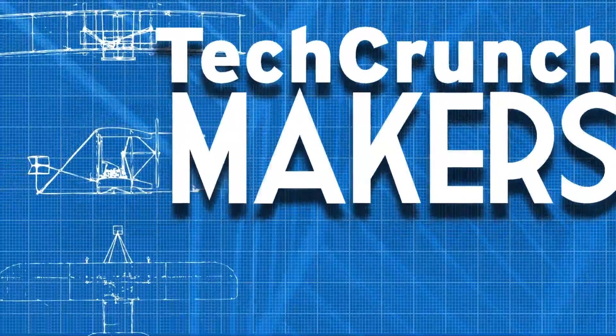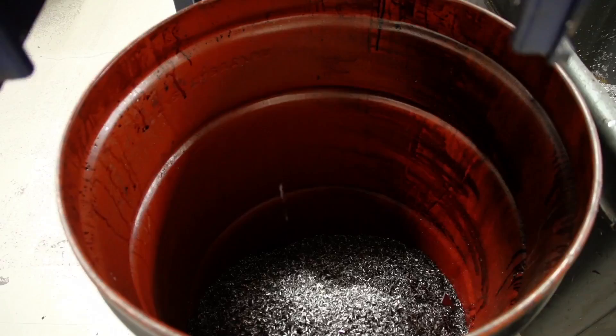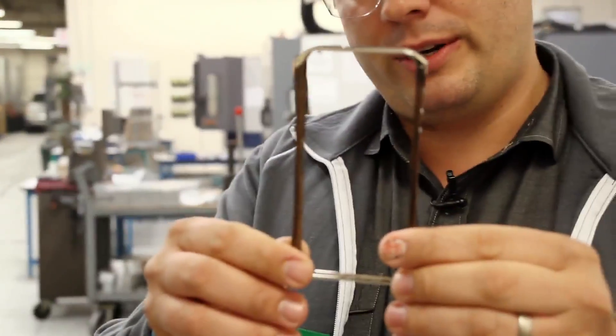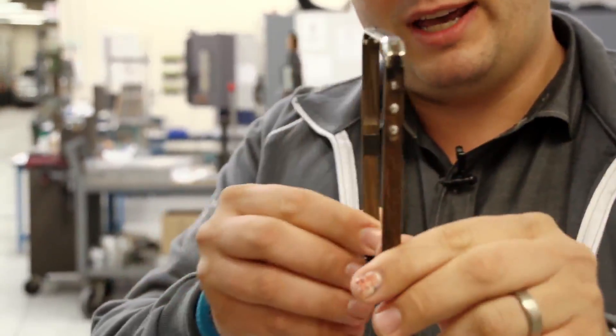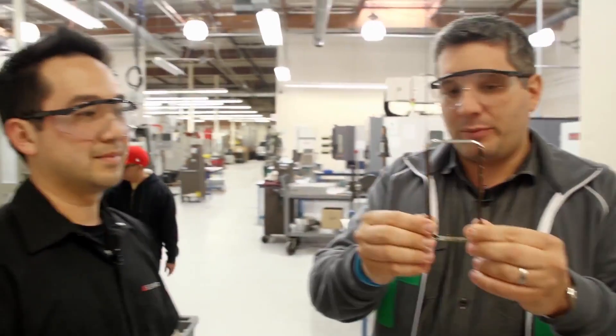Hi, I'm John Biggs and this is TechCrunch Makers. We are here in Santa Clara, California. I'm here with Terence Tang of Element Cases and we're in your fabricator, K-Fab. These guys build this amazing little case for the iPhone called the Ronin, which uses nickel-plated aluminum and wood to essentially encase the sides of the iPhone. You also have carbon fiber on the front and back. This is the place where all this is made, right Terence?